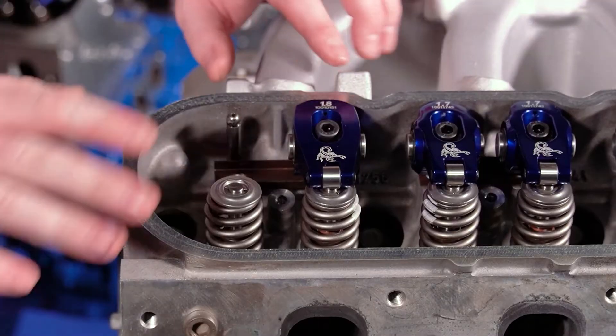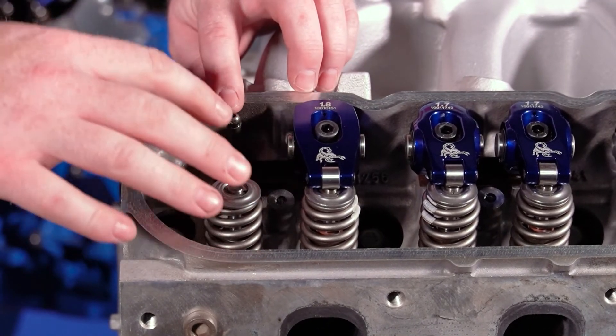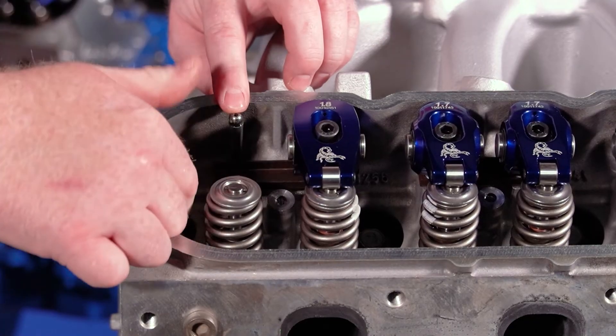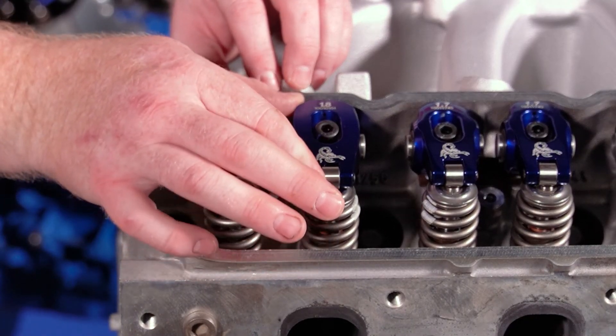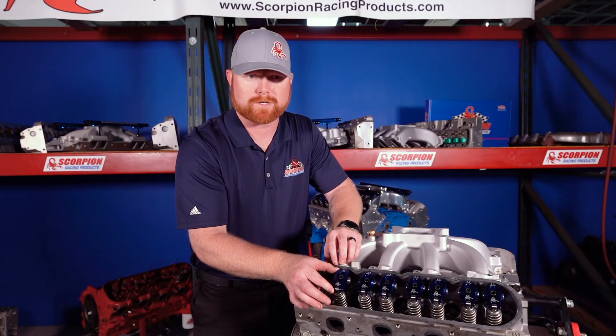So the rocker arm is a reciprocating lever arm that allows the upward motion of the push rod to be transmitted and converted to downward motion at the valve to open it. It also dampens some of the harmonics from the combustion process.